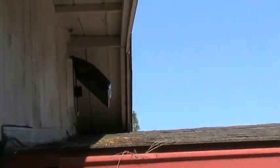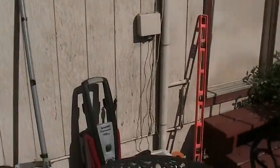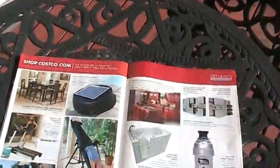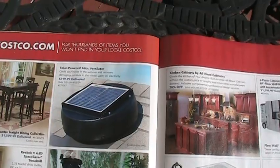I investigated — SureFlow builds these fans. They're also the ones that build the very expensive units that, for example, you can buy for $319.